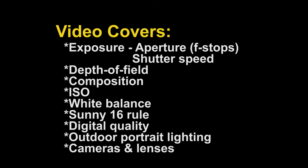This video covers numerous other subjects. It explains the Sunny 16 rule. If you don't know what the Sunny 16 rule is, you really do need to get my video if you want to be a good photographer. The video also covers various other subjects such as shooting portraits outside — whether using lighting, existing light, fill light, or reflected light. Here is a small segment from this video.